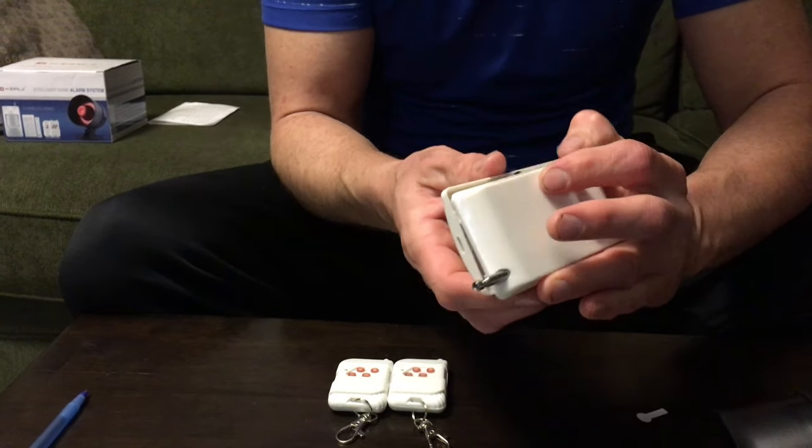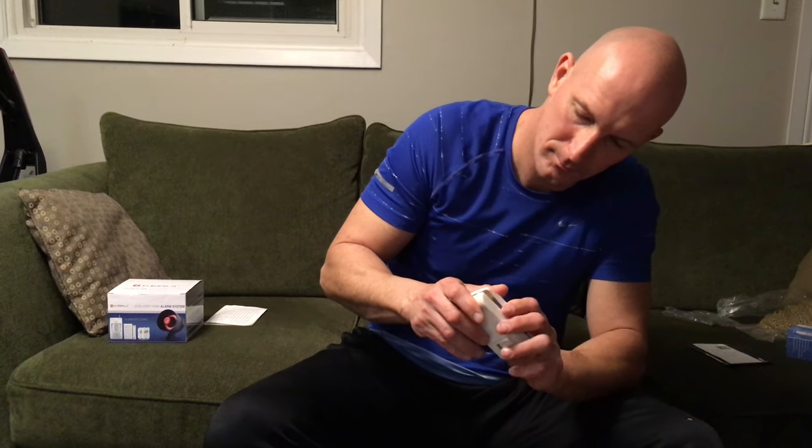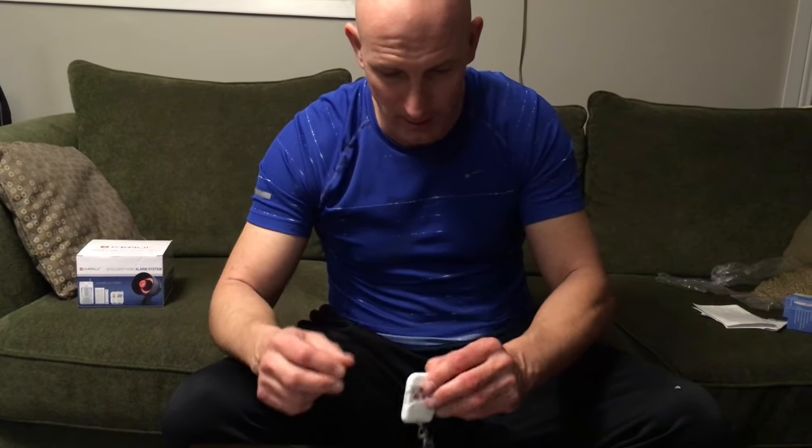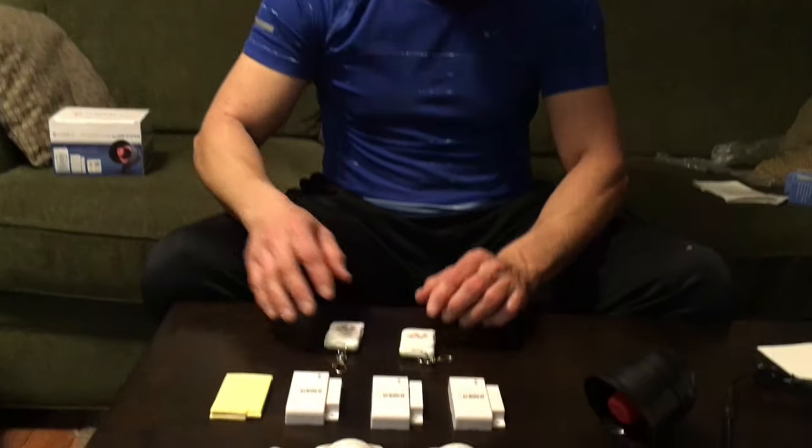If you're interested in purchasing one of these, I'm going to leave a link down below for you guys to check it out. The system comes fully programmed and all you have to do is pull the tabs. We've already done that and we're ready to begin. We're going to plug it in, test it out, and then install it. Let's try the remote just to make sure it's talking — unlock, lock — that one works.